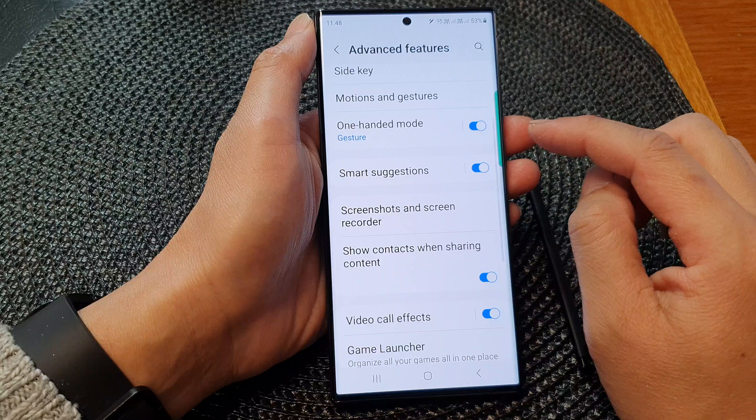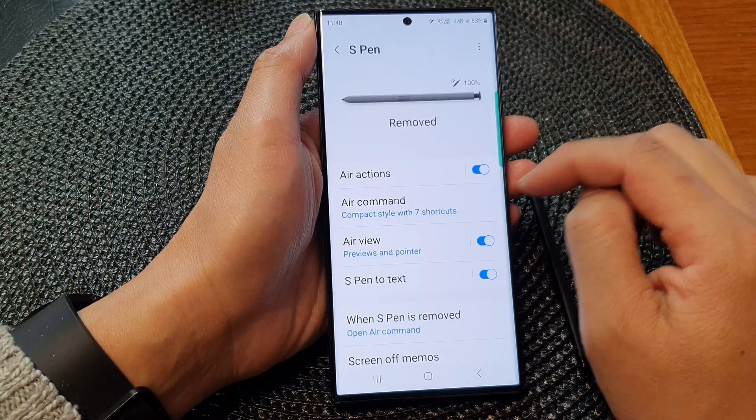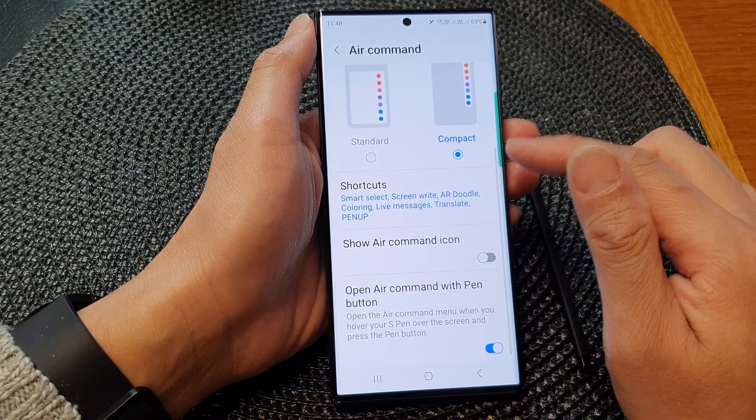Next, go down and then tap on S Pen. In here, tap on Air Command and then scroll down.